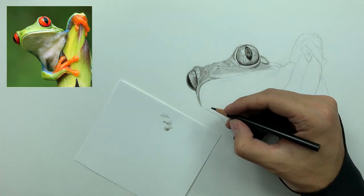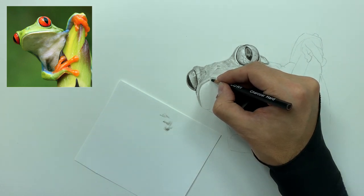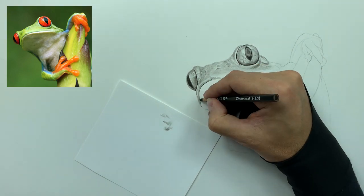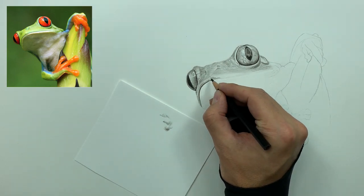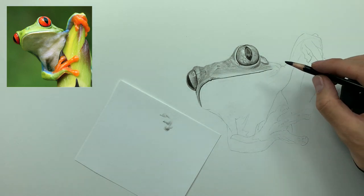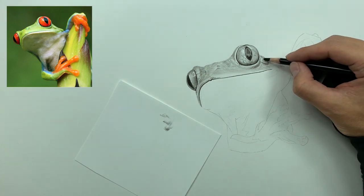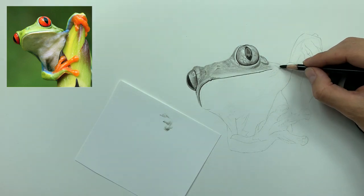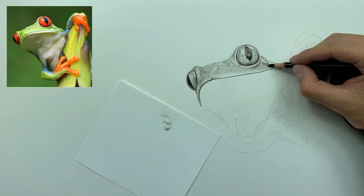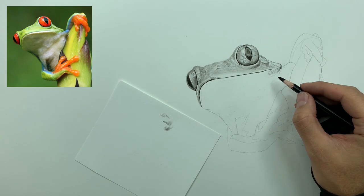Now we take a hard charcoal and define the mouth of this frog. The more you work with this specific three-layered technique, the more you'll discover that medium or hard charcoals tend to work best for heavily saturated line work such as the mouth. Then we take the medium charcoal and continue with that same technique we used on the top of the frog's head, bringing it around the jaw. We'll take the Pentel click eraser to clean this up.